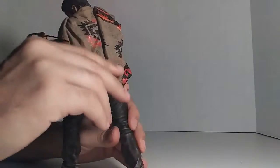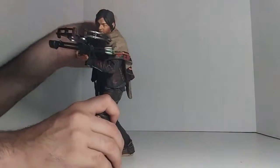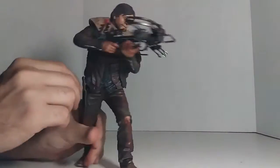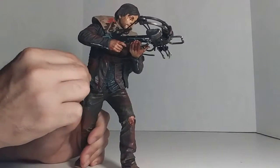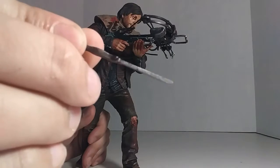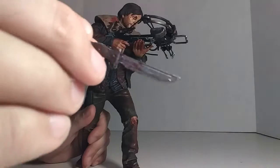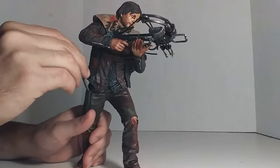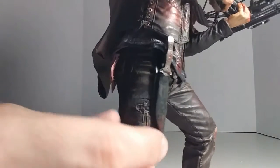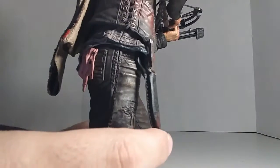The poncho is removable — just pop his head off and you can take it off, or you can remove it with his head still on. Also, the blade is really nice — check it out. Real thick, nice looking blade. Awesome job on that, very nice. He carries a knife.